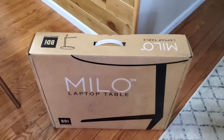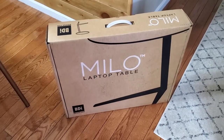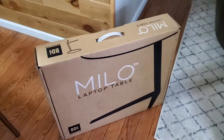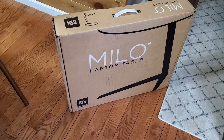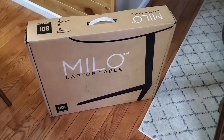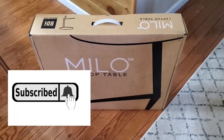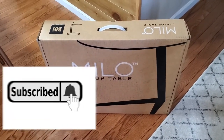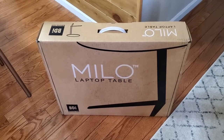It's very well packaged with an easy-to-carry handle. This table comes in four different colors — I'll get into that more once I unbox it. It's made of powdered aluminum and it's a laptop table, a side table, an end table — you can use it for just about anything. I want to get it open and show you what it looks like out of the box, and of course what it looks like when I decorate my home with it.